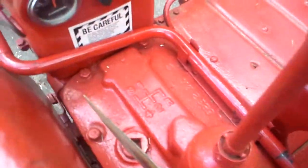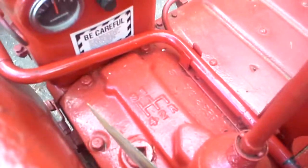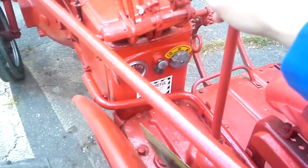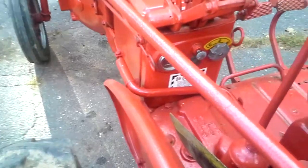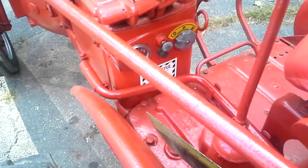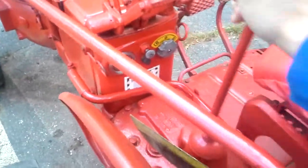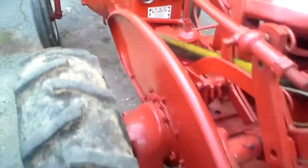It's a five-speed transmission — five meaning one, two, three, four, and reverse. The thing about these tractors is you can't shift them while they're moving; that's not how they're designed. I actually have to stop the tractor, then shift it into fourth, and then start again. So you actually have to start these things off in your higher gears and shift into them.